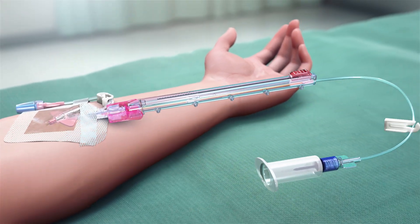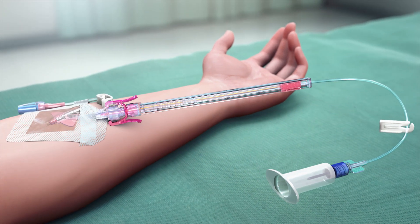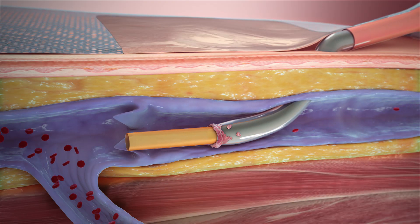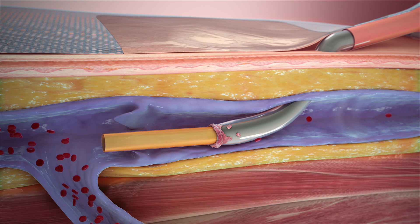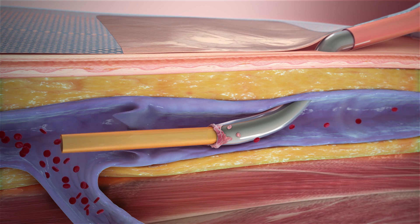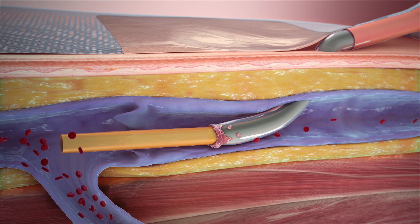After connection to the peripheral IV catheter, moving the device slider forward advances an internal flexible flow tube through the catheter and into the vessel, moving past the often suboptimal draw conditions around the catheter to reach vessel locations where blood flow is optimal for aspiration.